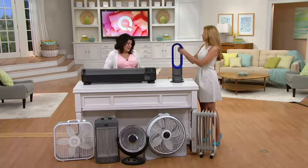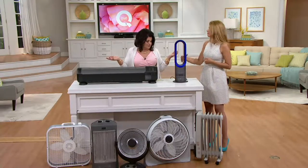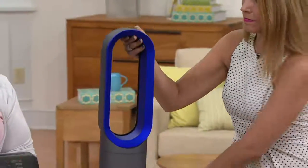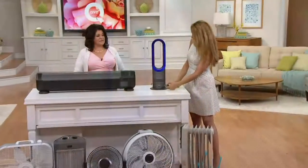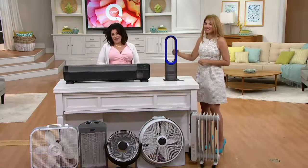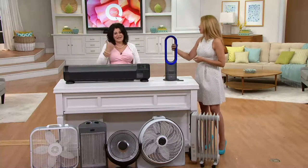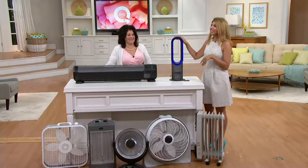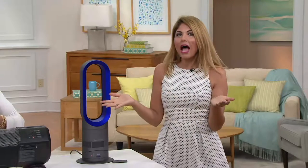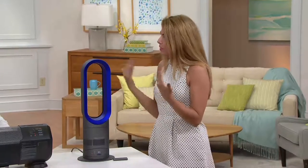Darla reminded us it weighs only about five pounds seven ounces — easy to move from room to room. You also get that remote control with batteries included. It's so true — in the mornings I'm still chilly and tempted to turn the whole heat back on, but why heat the whole house just so you can have a cup of coffee in the kitchen? This saves you money on your electric bill.